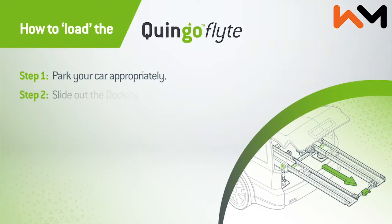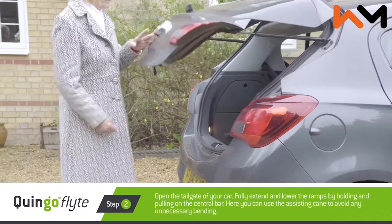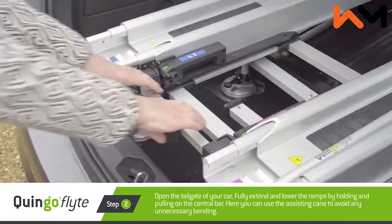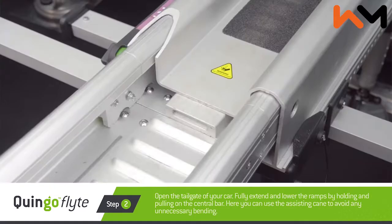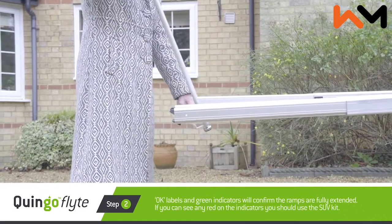Step two: slide out the docking station ramps. Open the tailgate of your car. Fully extend and lower the ramps by holding and pulling the central bar. You can use the assisting cane to avoid any unnecessary bending.